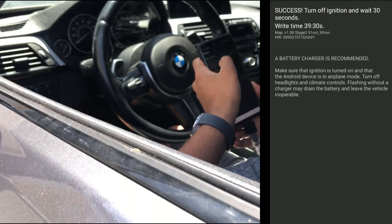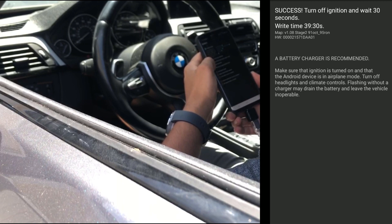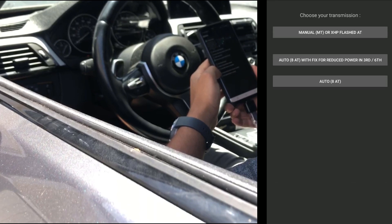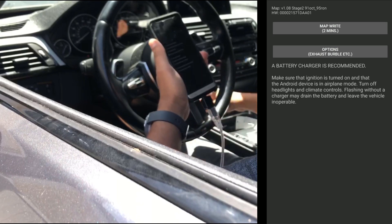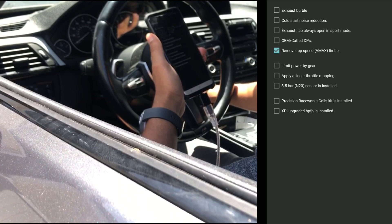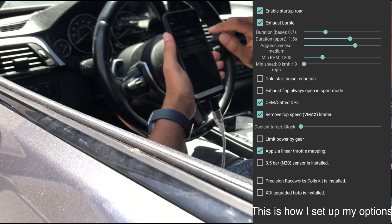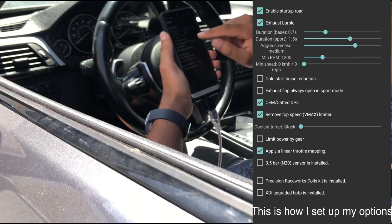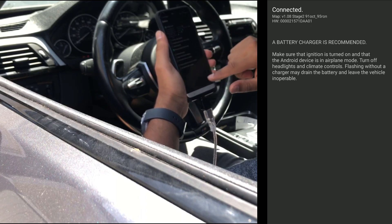It took about 40 minutes to do, but now we've successfully loaded stage 2 onto the car. While we're in here, I'm going to go back in, go to stage 2, let it connect, go to exhaust burbles - here are some of the options we can check. I do want exhaust burbles. I'm going to write this - this time it should only take about two minutes so I'm not going to have the battery plugged in.